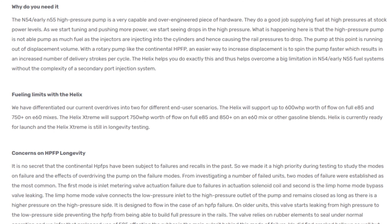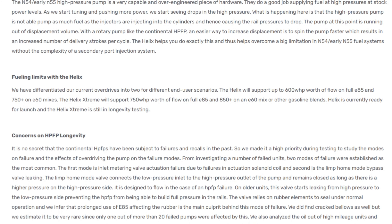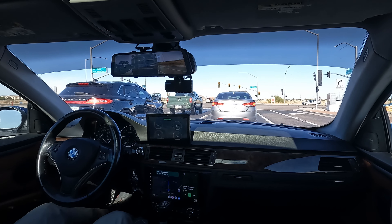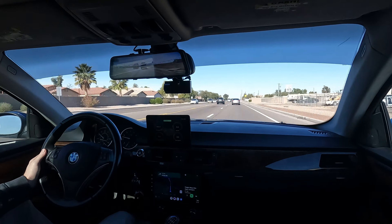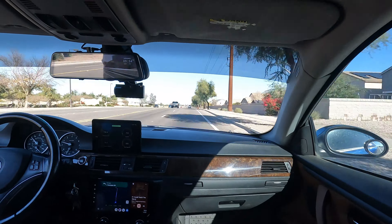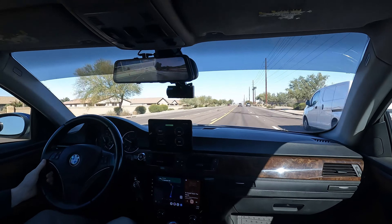If you're only running 91 octane you really don't need the Helix. The reason you need it with E85 is it takes roughly 30% more volume of E85 to produce the same — or more — horsepower compared to 91 octane. So the fuel pump needs to pump that much more fuel. On 91 you can't run as high boost, so you don't need as much fuel. When you turn up boost you need more fuel to maintain a good air-fuel ratio — around 12 AFR on E85. With more boost there's more compressed air in the cylinder, so you need more fuel.